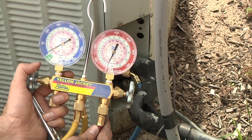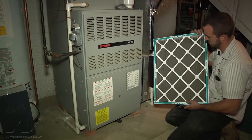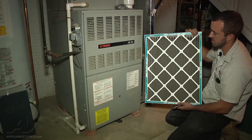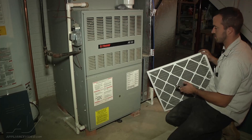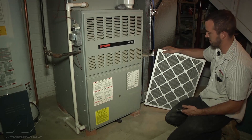What we're going to do is go inside and check the furnace filter to make sure that it's clean. The filter is pretty impacted, so it's going to need to be changed. For the time being, we're just going to leave it out — that allows us to check proper pressure when you have a dirty filter.